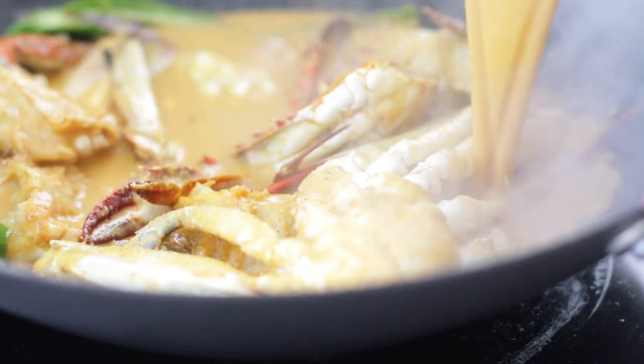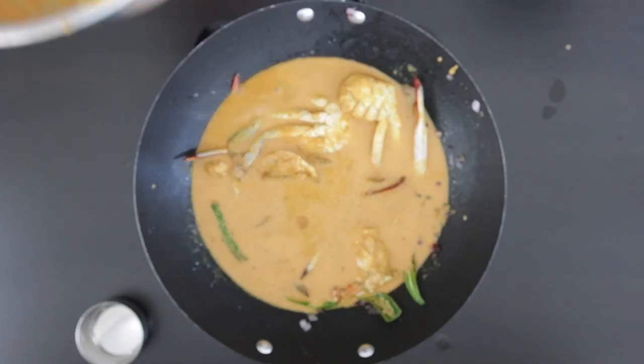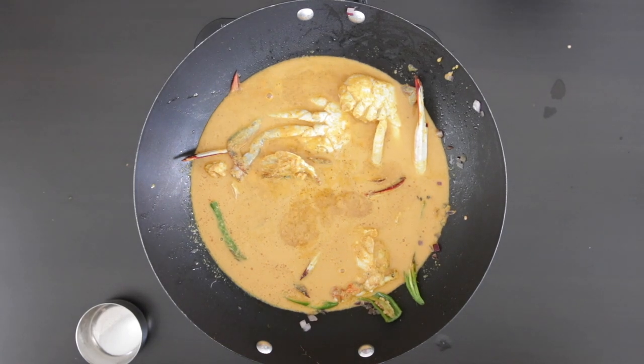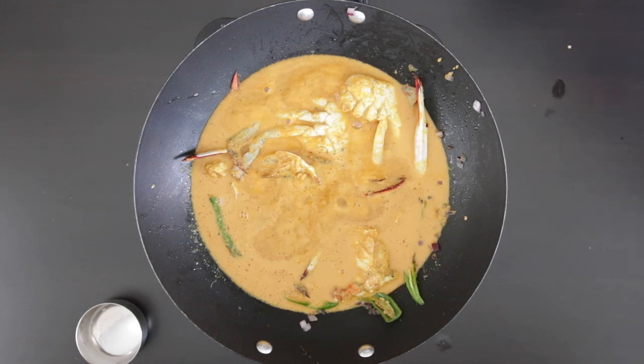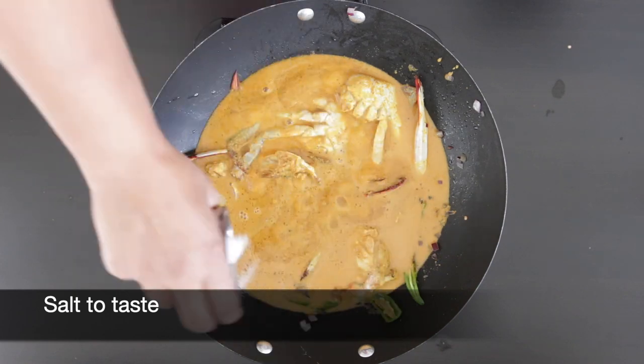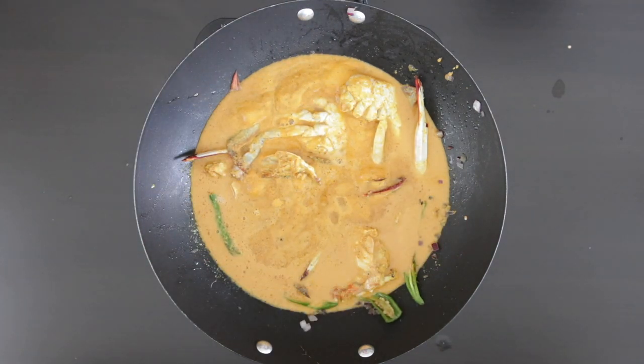Now it is time to add all of that ground and strained masala into the pot, and I am going to allow this to come to the boil. Add salt to taste. I am going to cook this for about 15 to 20 minutes. If you have a lid, you can cover it.